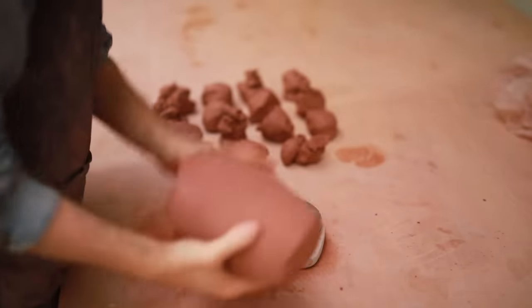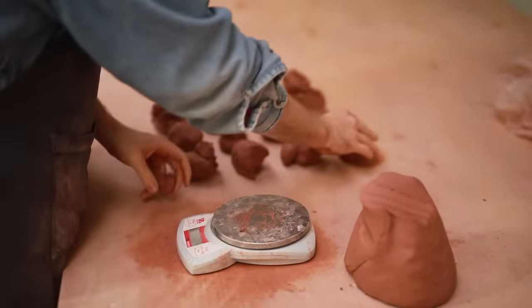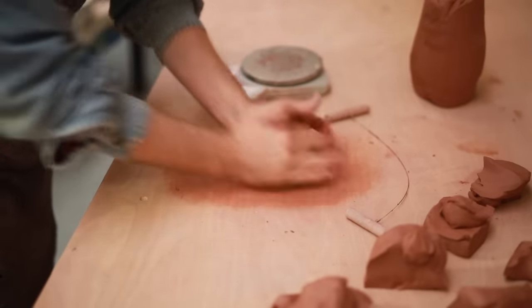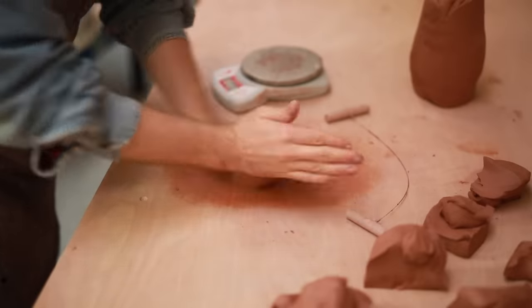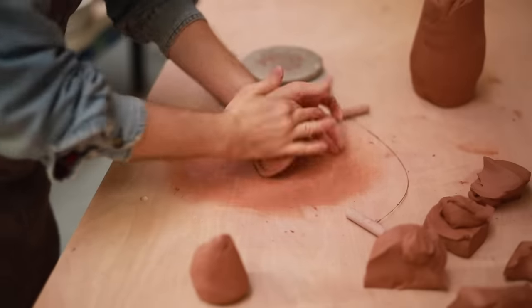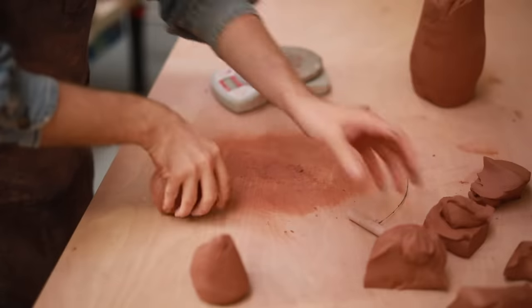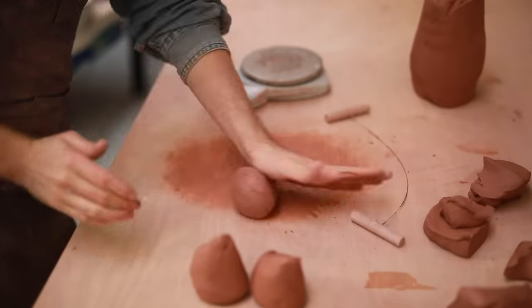Us potters tend to use both imperial and metric measurements so it can get a bit confusing. As always the clay is wedged up, weighed out, and then I individually give each little lump a small spiral wedge just to bring all the pieces together. This is a high iron stoneware clay body and for these simple shaped bowls I like the clay to be very soft. For more complicated and taller forms I tend to use clay that's a bit firmer, but for these bowls I don't need it and it really helps to speed up the centering process.